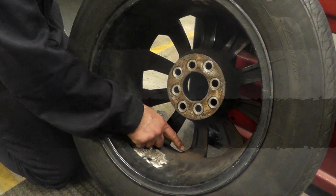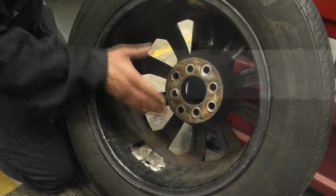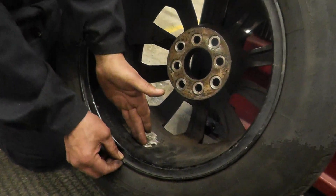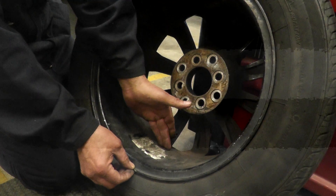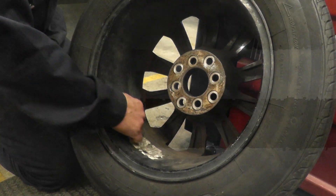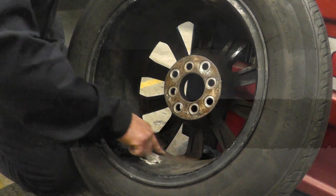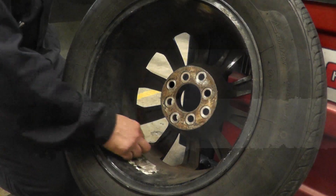The farther out you place where you put the weight, the less weight the machine is going to ask for. So if I put one weight here and one here it's going to ask for more weight; the farther out I go, the less it asks. I'm going to try to put the weight somewhere along this line right here — that's where I want the weight to go.